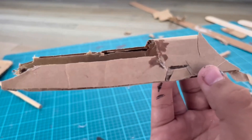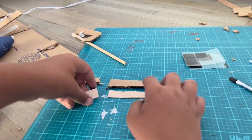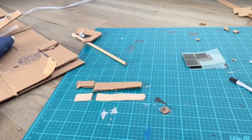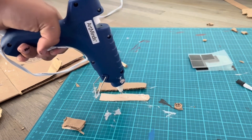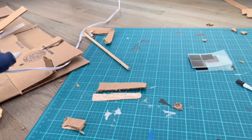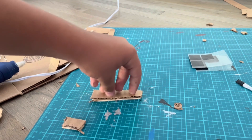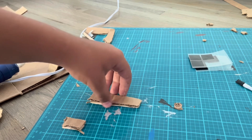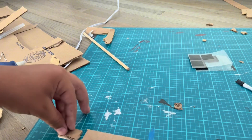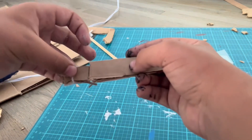This piece right here is what's called the web cartridge. Now I'm going to be making the trigger piece for the whole web shooter. The way I'm going to make this trigger is pretty easy — I'm going to take two pieces of cardboard and popsicle sticks, hot glue the two pieces on top of each other, make a little gap in between, and add some duct tape between them.